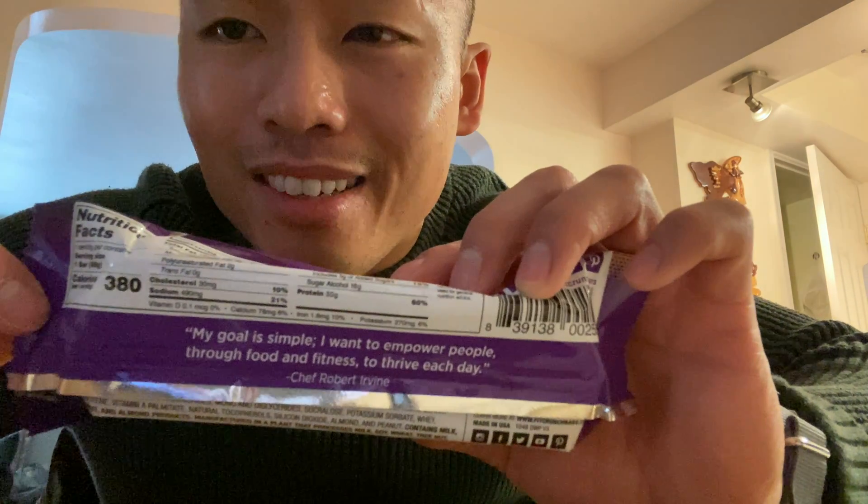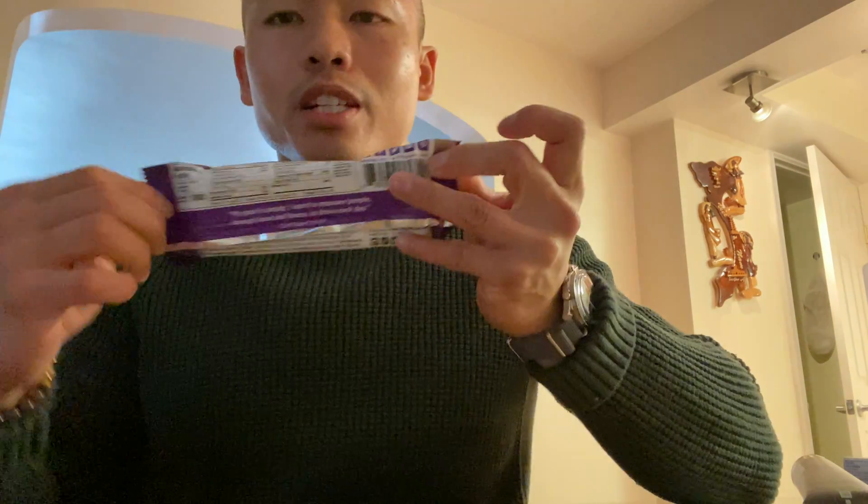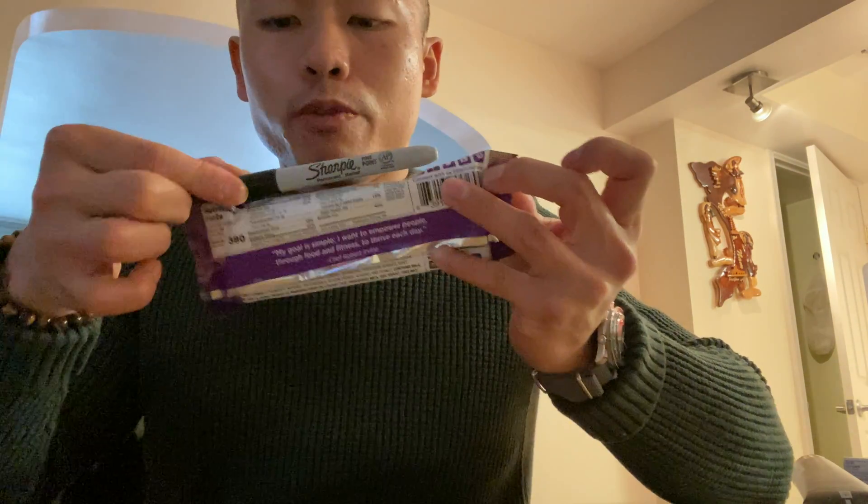Let's see the macros on this one. Calories on this one is pretty bad honestly — 300 calories for just this protein bar. It's probably regular size. Here's a sharpie for reference.